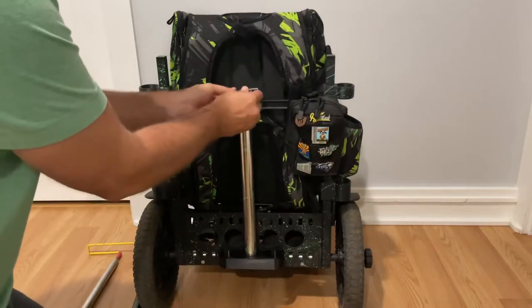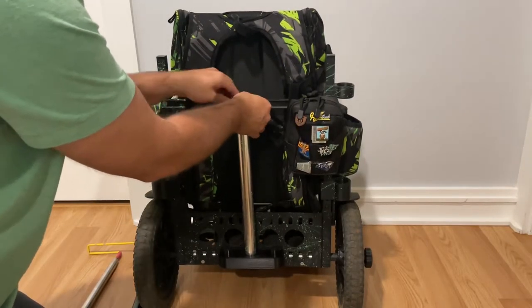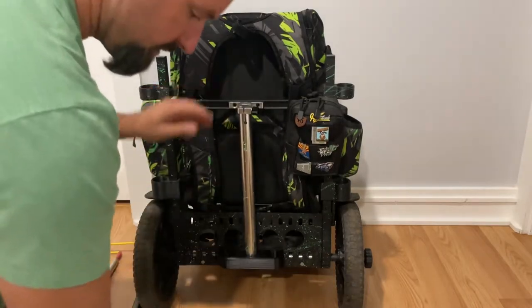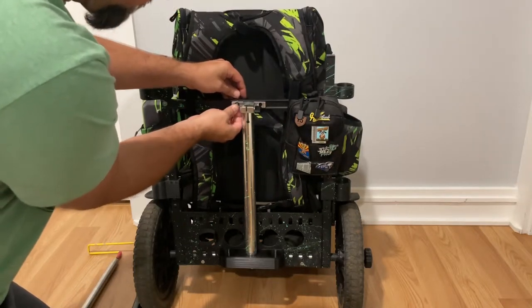Grab your collar and put that back on, then reinstall the bolts.